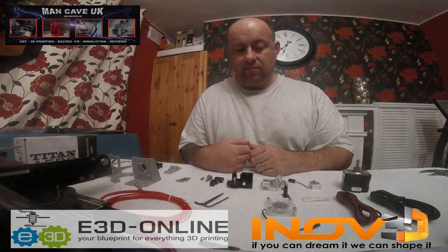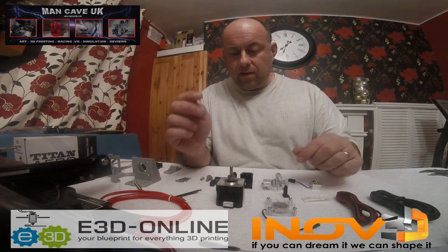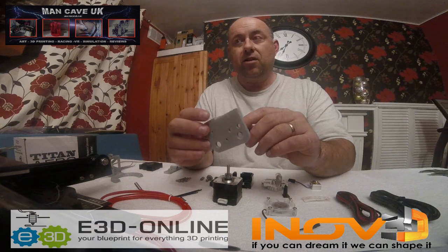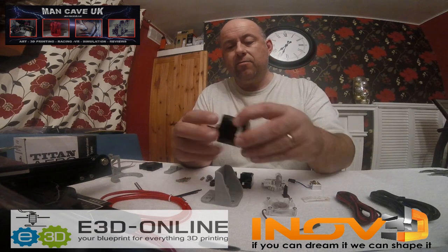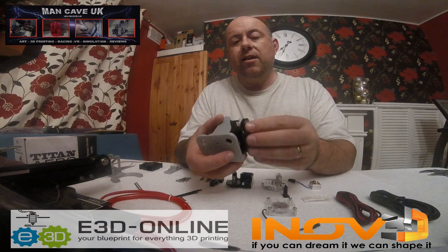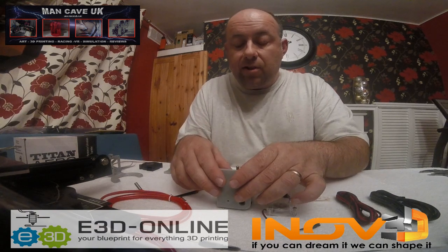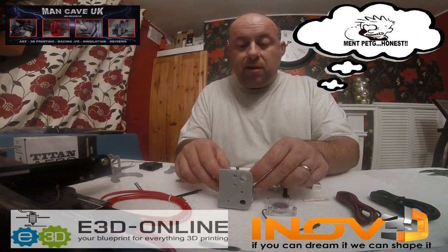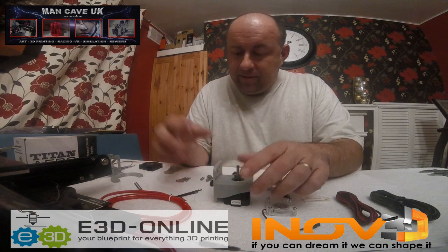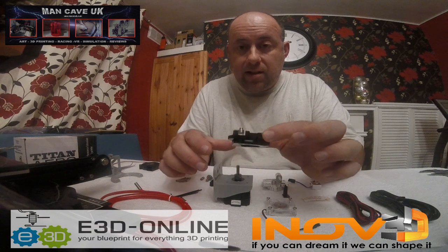Really self-explanatory, you can't really go wrong with that part. So basically we've got the motor — put that in front of the screen. We need to work out which way you're going to be having this; it all depends on your printer and how you fancy having your cables. Let's see — cable at the top would be a good idea.